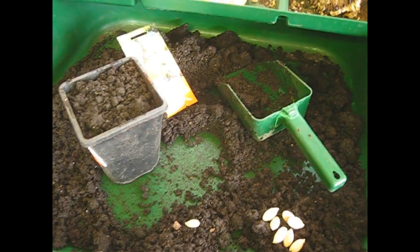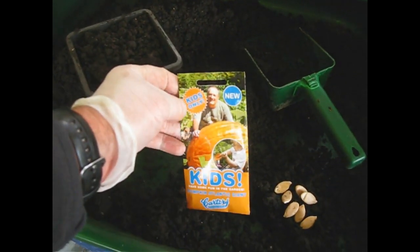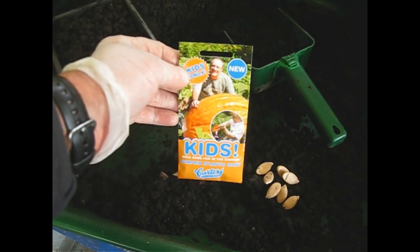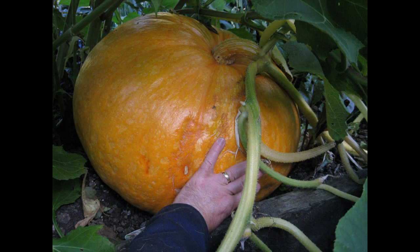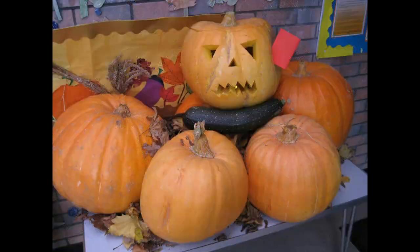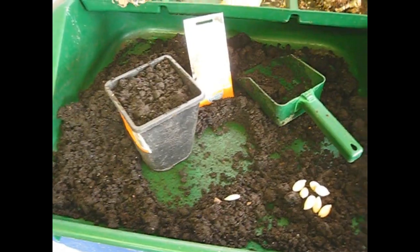Right, here we go then — another exciting task here at the school where we love to grow our pumpkins. At this point I ought to just run a bit of a slideshow of some pictures of the pumpkins we've grown over the years, and we have had some amazing crops.